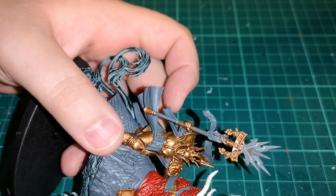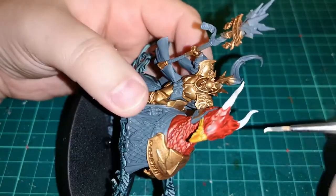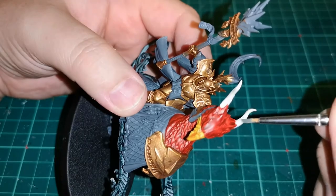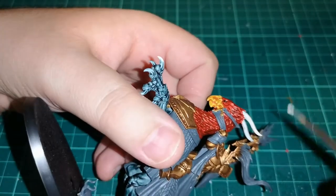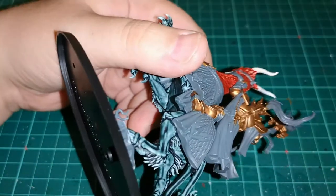Then I'm painting up things like the horns for the Griff Charger, the talons, and of course the hooves on the back foot, using Rakarth Flesh for that because it works very well with the contrast paint we're going to use next.